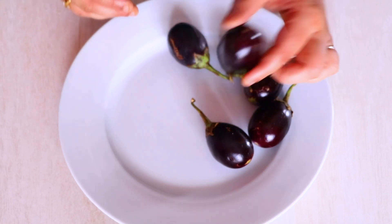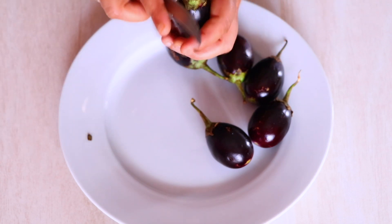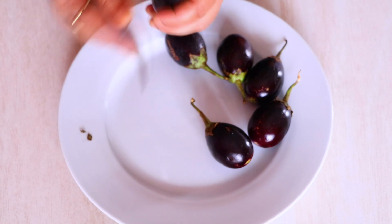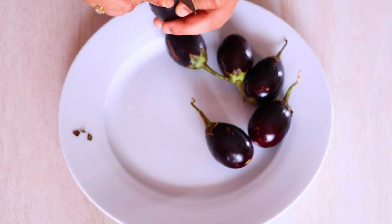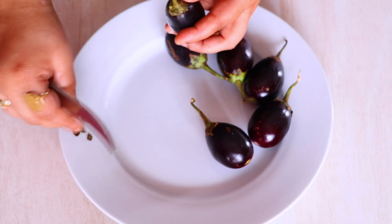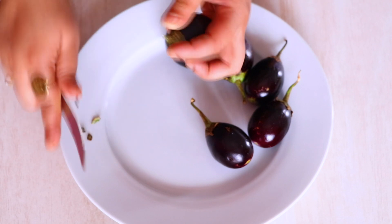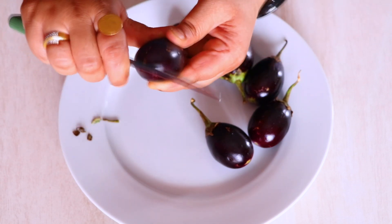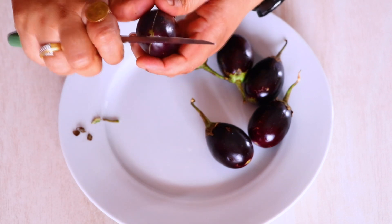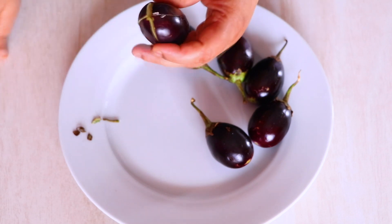Now I have taken 6 brinjals or small eggplants. We are going to remove the leaves of the brinjal — all the dead leaves or leaves sticking to it. Then we are going to cut half of the stem off. Once we do that, we are going to slice it 3/4 of the way from two sides — one side first, then the other side. Don't go all the way through.